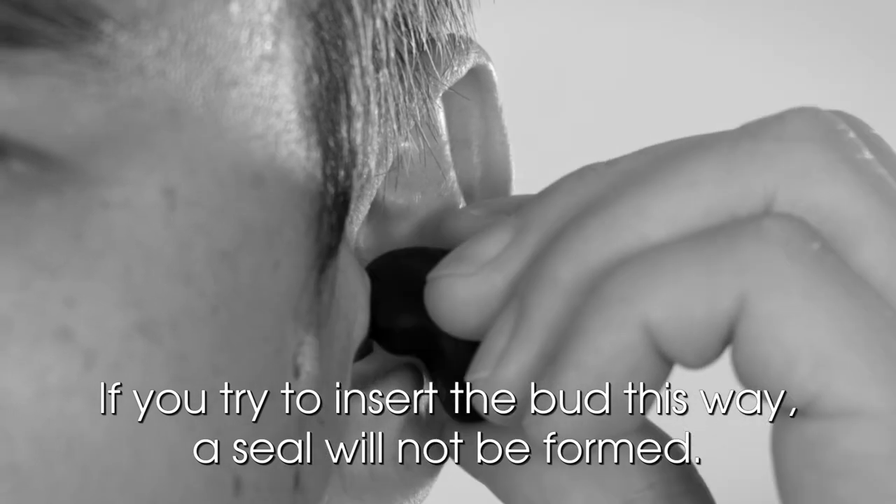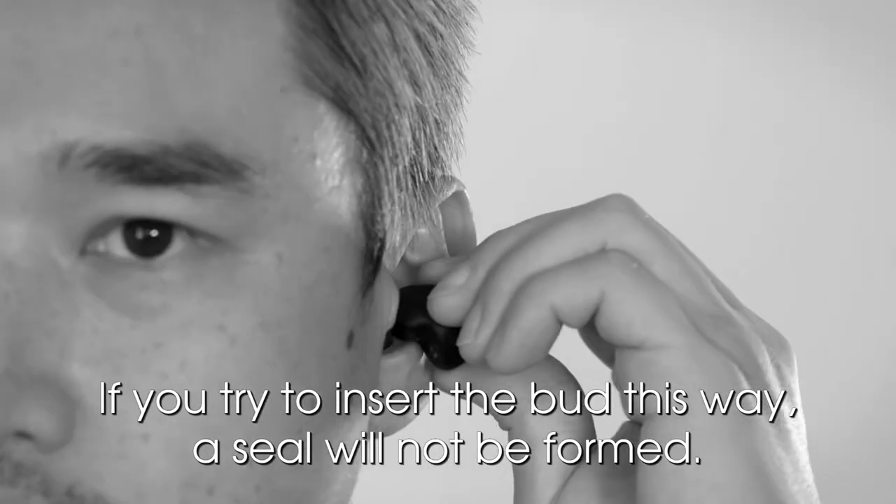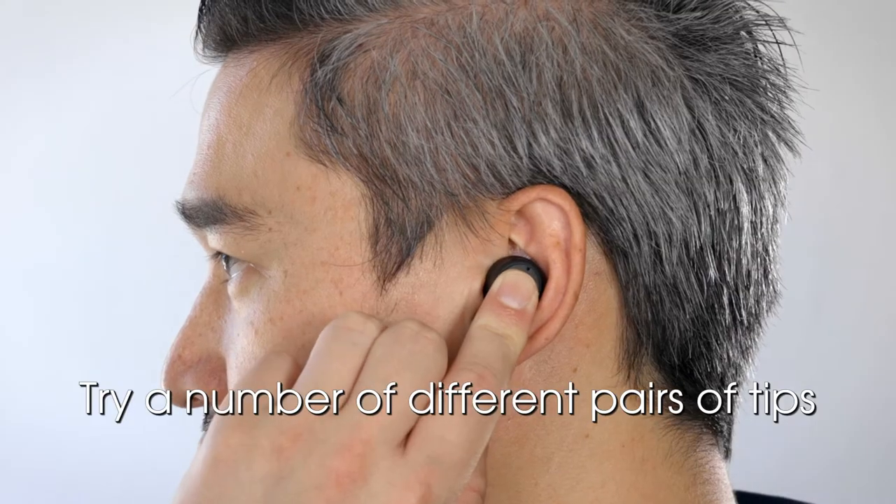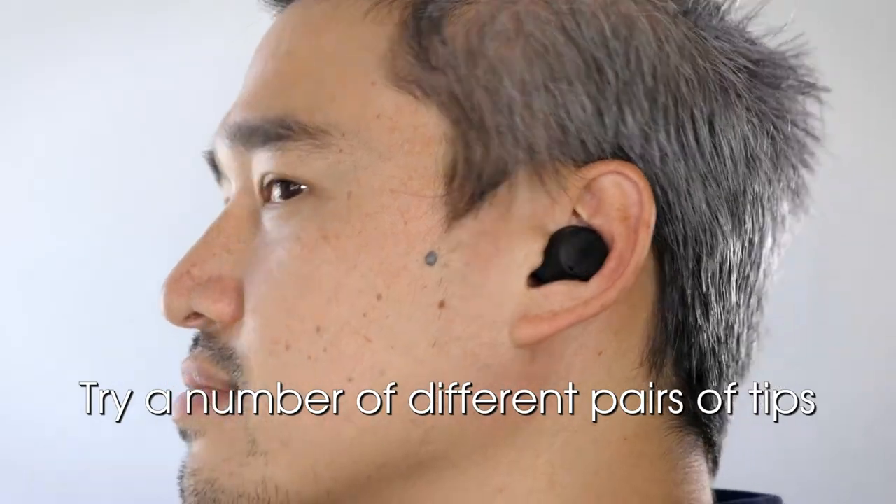If you try to insert the bud this way, a seal will not be formed. Try a number of different pairs of tips to assess which provide the most comfortable, firm seal in each of your ears.